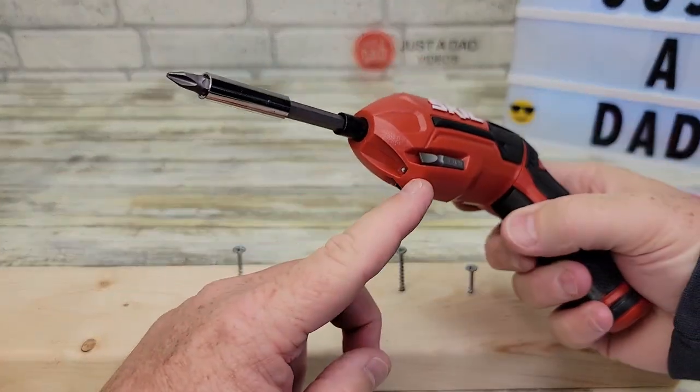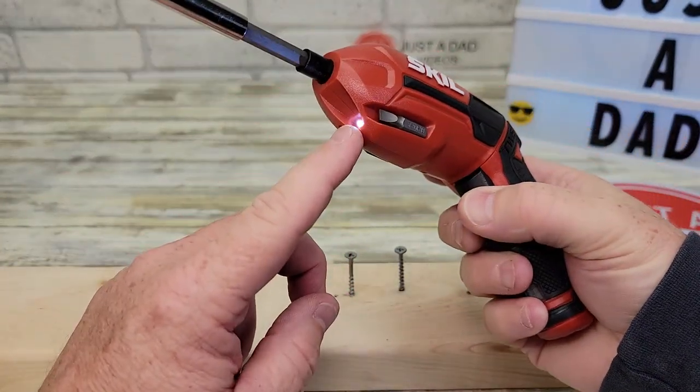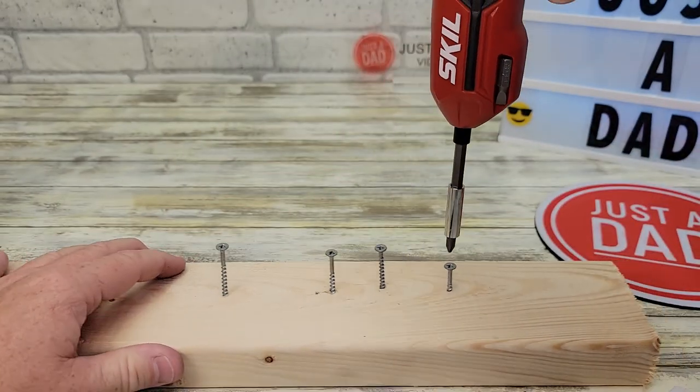I like that it has a little LED light. When the trigger is pressed — you can just barely press it — that turns just the light on. That's a nice feature.